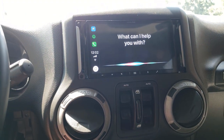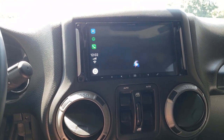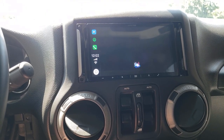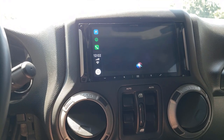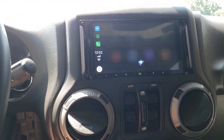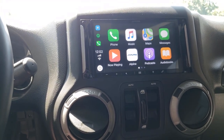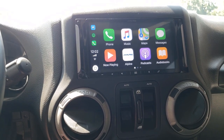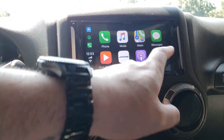Siri seems to work. 'Siri, tell me a joke.' Siri says: 'If your band ever goes out on tour, make sure you bring along the Latvian sound engineer — and a check one two, and a check one two.' That was awful. Google's no better though — I did an Android Auto video yesterday and their jokes are just as bad.